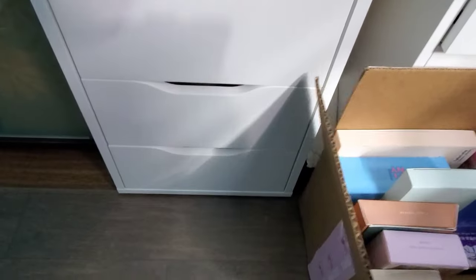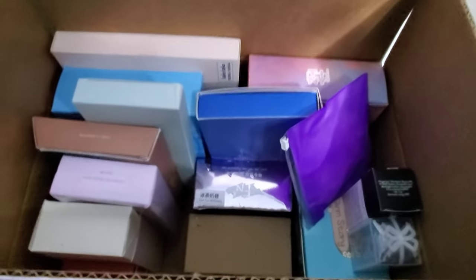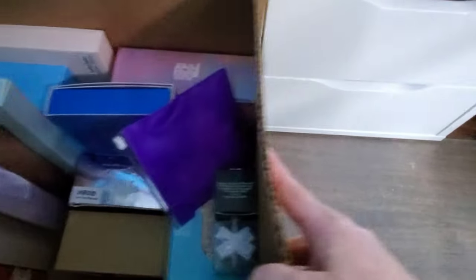Then over here are the Korean gel sets and stuff from my hauls that I still have to swatch and do videos for.